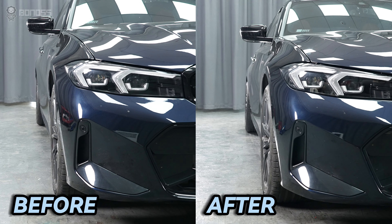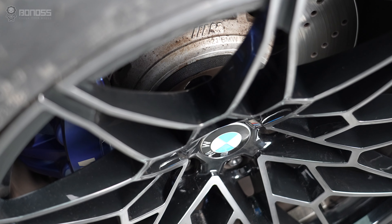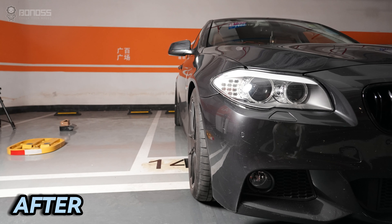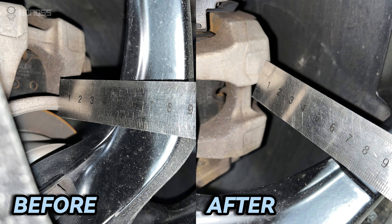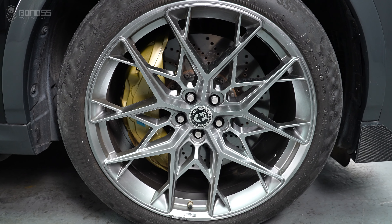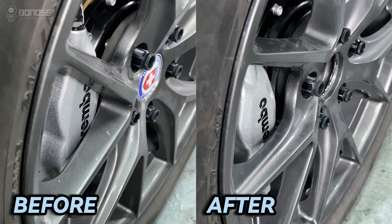Installing wheel spacers is a great way to fix wrong offset rubbing problems. They're installed between the wheel hubs and the wheels, pushing the wheels and tires out a few millimeters. Because of the increased inner wheel clearance, you are less limited to aftermarket brake and wheel options. Wheel spacers are helpful in preventing larger rims and wider tires from rubbing against the suspension components.